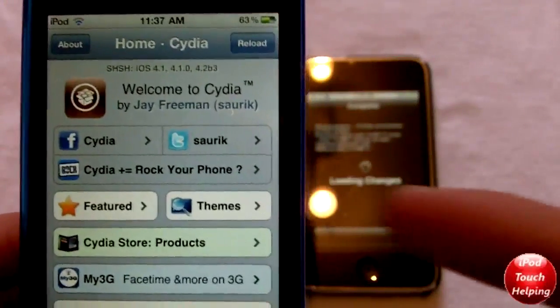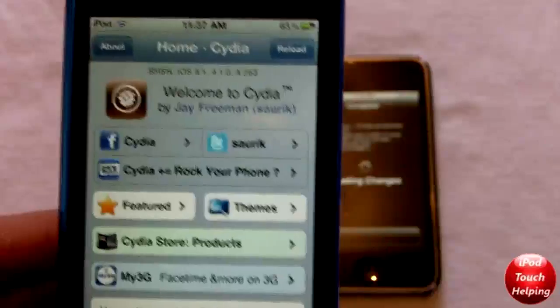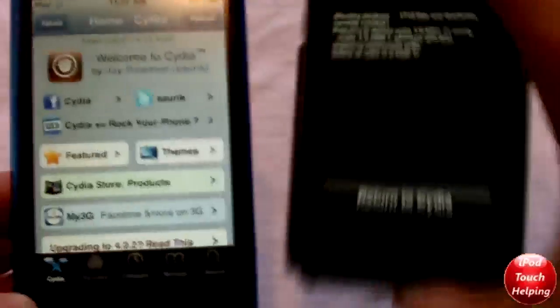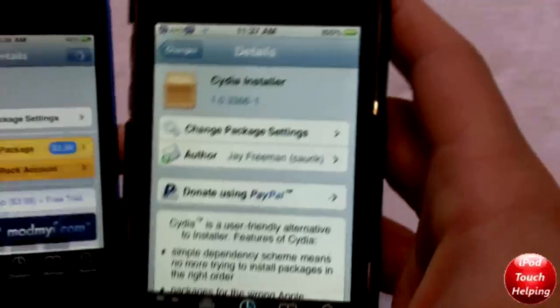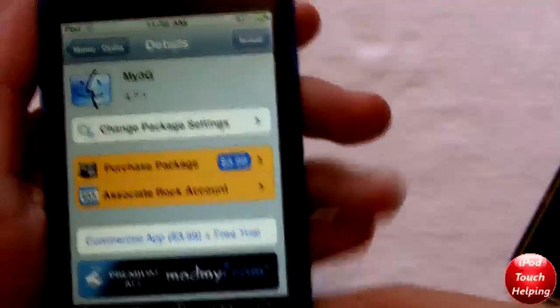And this is the easiest way to do this — when I first did it, it was a lot harder, but this is much easier guys. Hopefully you guys did like this video. This was iPod Touch Helping. And right over here, when we return to Cydia, it will not be the new Cydia quite yet — you'll just have to reboot your iPod. And then once you reboot your iPod, you should have the new Cydia.